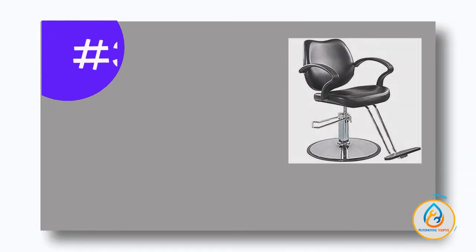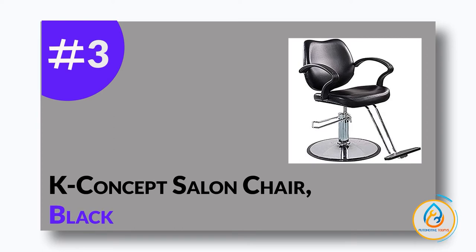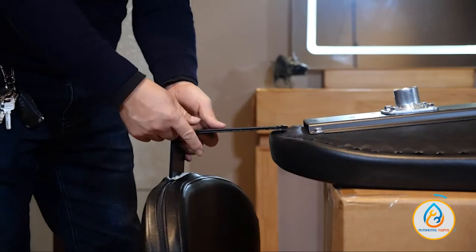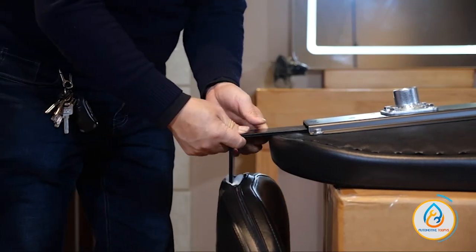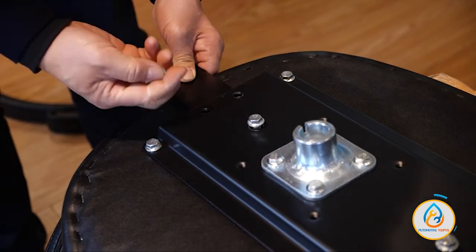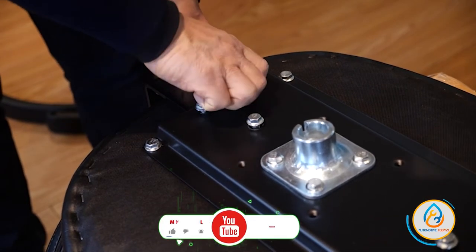Number 3: K-Concept Salon Chair, Black. The K-Concept Classic Hydraulic Styling Chair is a high-quality, stylish chair that is perfect for any salon. The chair is made of black alloy steel and leather, and it features a heavy-duty hydraulic pump that makes height adjustments easy.